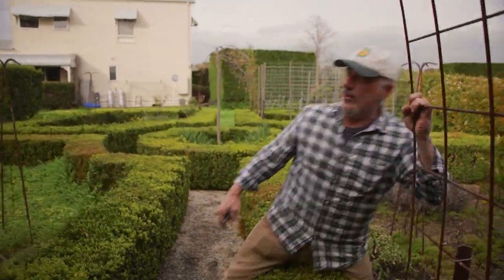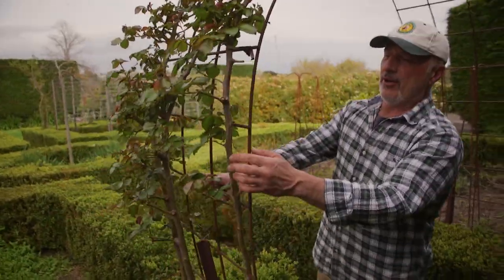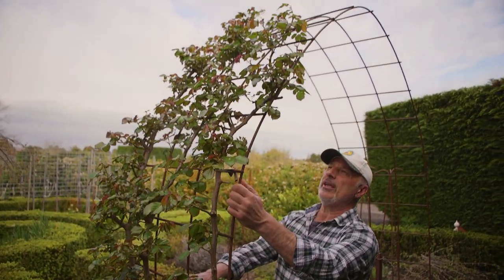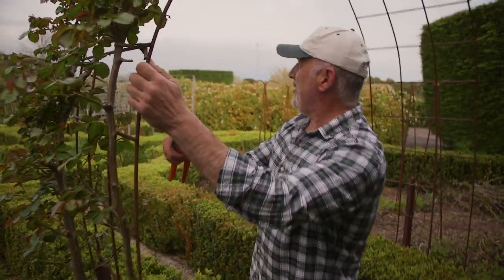Let me swing over the top as well. This is a climbing rose. We've got the main runner going up there and all the side shoots coming off. We cut it always back to a couple of buds, and that's what we did last winter. We've done it to this one here.